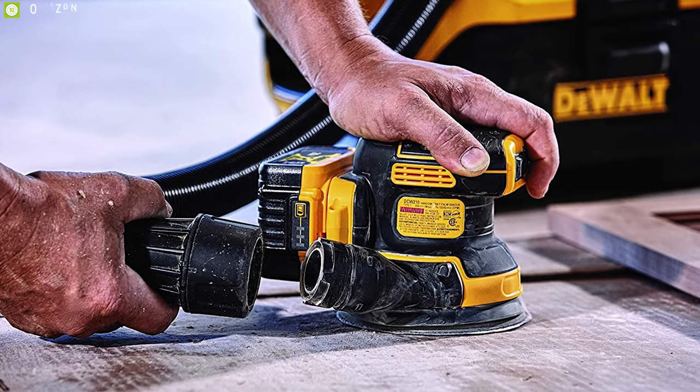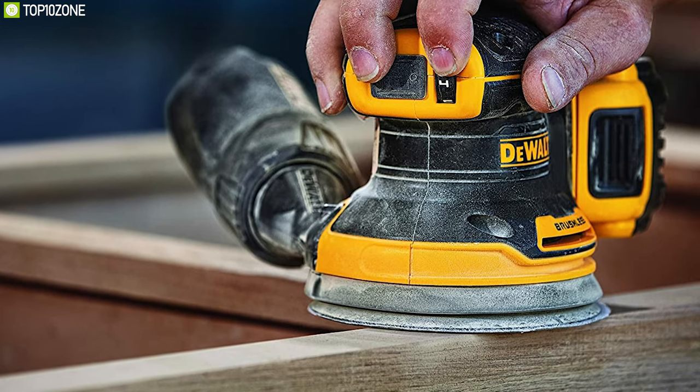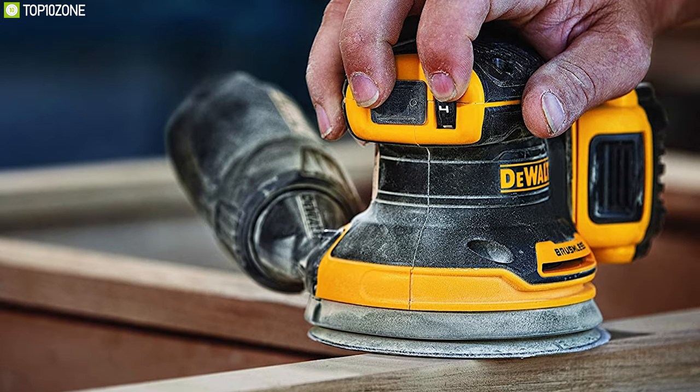The DeWalt DCW210B is a great cordless random orbital sander that will surely give you the power and run time to get your job done effectively.